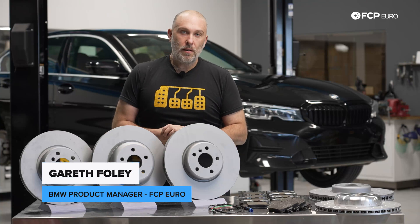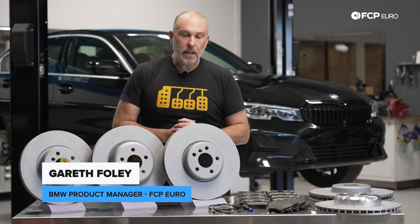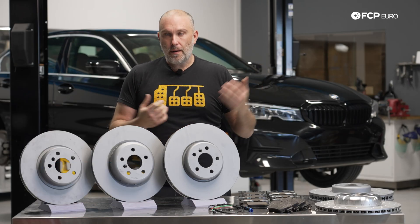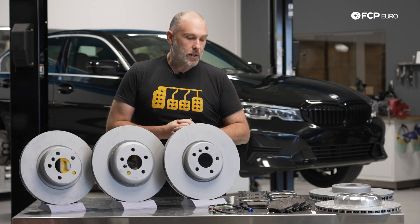What's going on everybody? Gareth here, FCP Euro. Welcome back to another Brake Guide video. Today we'll be talking about the brake systems available on your G23 Series, G22 4 Series, and all of the G2X Generation 2, 3, and 4 Series cars.